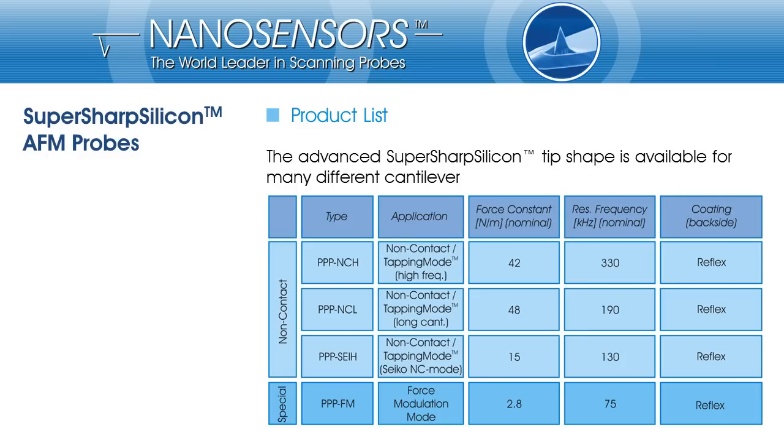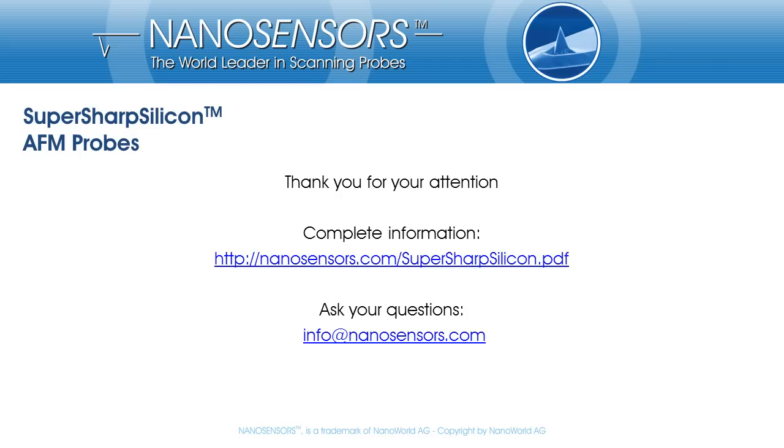NanoSensors SuperSharp Silicon probes are available on different cantilever types for non-contact, acoustic, or tapping mode applications, as well as for force modulation techniques. Thank you for your interest and attention. You can download our SuperSharp Silicon brochure from nanosensors.com/supersharpsilicon.pdf. If you have any questions, want to give feedback, or need more information, please get in touch and contact us at info@nanosensors.com.